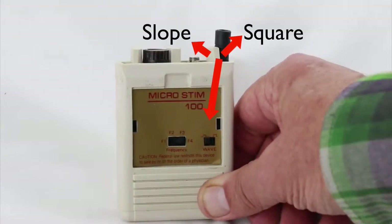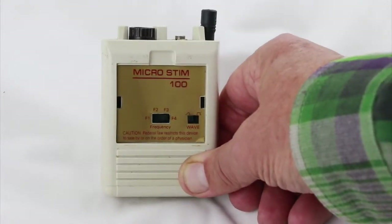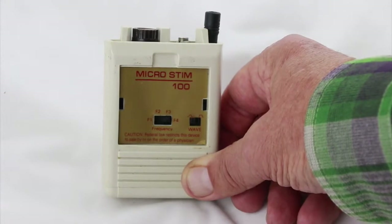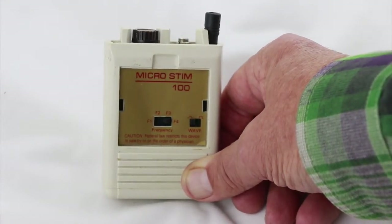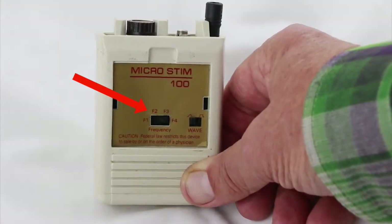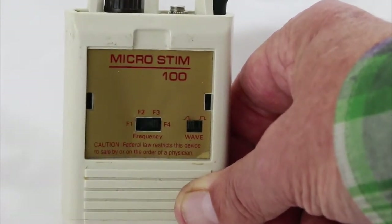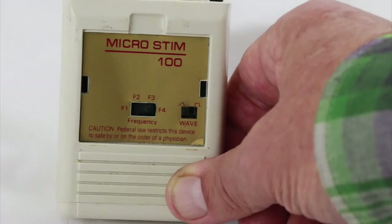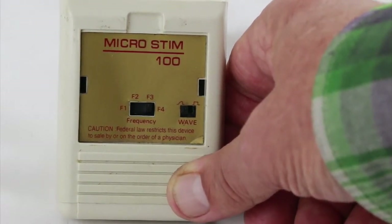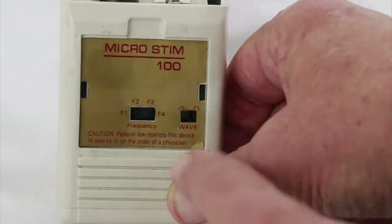What makes the 100 different is that the newer unit, in regards to the frequencies and stepping through the timing, is automatic. But here it's done manually. There are four frequencies, F1 to F4, and these are moved by shifting the switch. How long you treat on each frequency would be something that your practitioner would need to instruct you on.